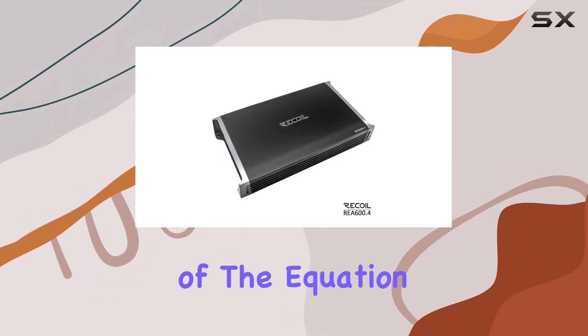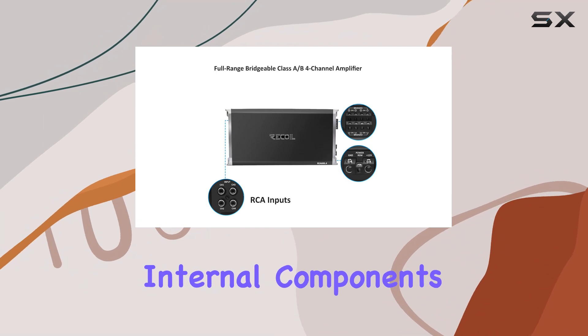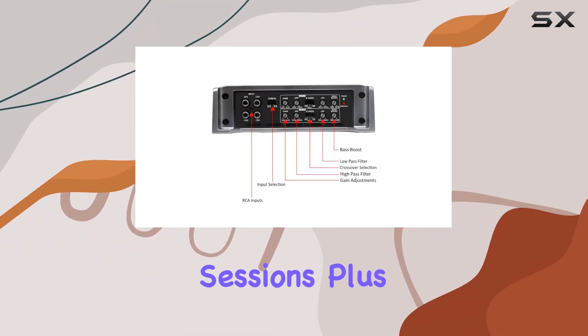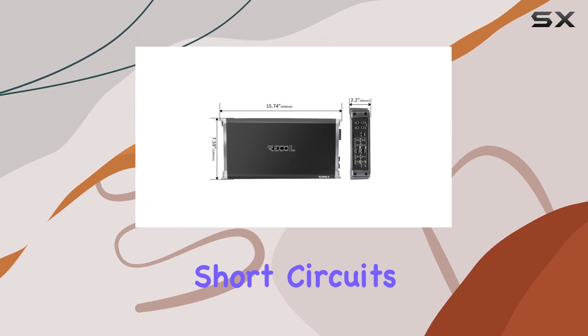But power is just one part of the equation. The REA 600.4 boasts a high-speed MOSFET power supply and premium-grade internal components, ensuring reliable performance even during long listening sessions. Plus, with 4-way protection circuitry, you can rest easy knowing your investment is safe from overheating, short circuits, and more.